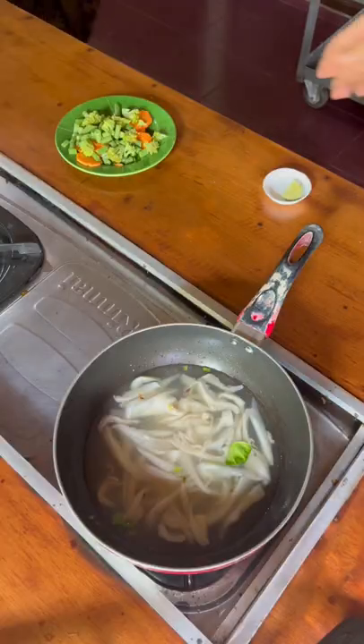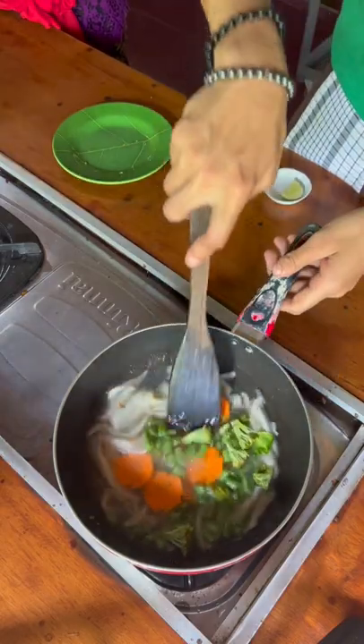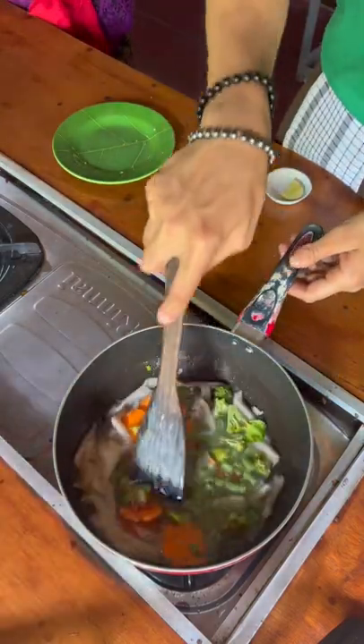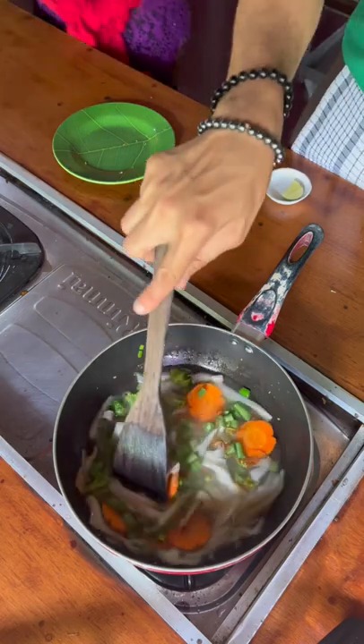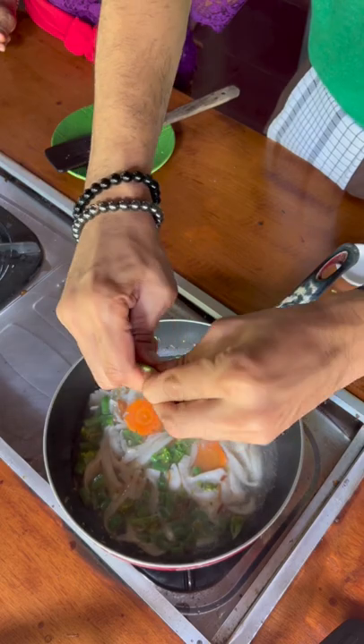Now just stir it for a while so your soup gets a nice consistency. It's got carrot, broccoli, and beans. Put it in now, and cook it with a little bit of cayenne pepper and a little bit of salt. If you want, add some nimbu (lime) — just make sure you don't get any seeds into it.